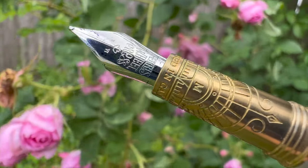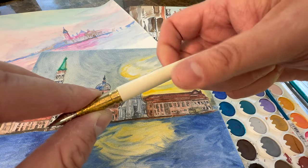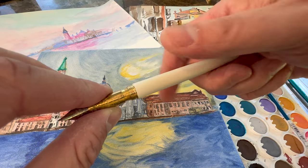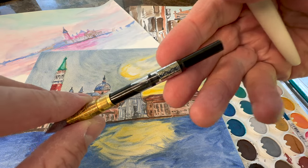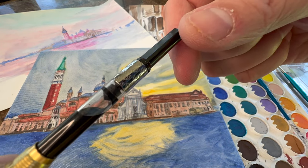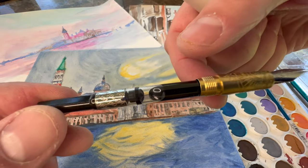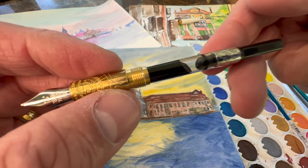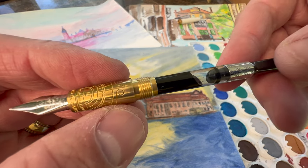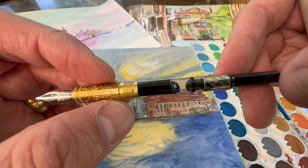The nib itself is decorated and is really, really beautiful. The Ferris Wheel Press Brush Pen comes with a very high quality converter already installed. No cartridge is included, so it's easy to fill directly from a bottle. Ferris Wheel Press makes a wide selection of magical sheening and shimmering inks that you can choose from, and of course you can use your other favorites as well.